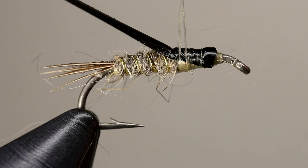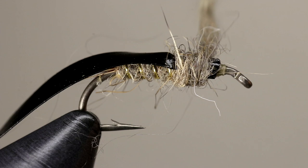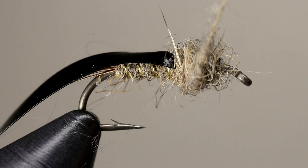Using the same technique as earlier, create another dubbing noodle. Use the rabbit dubbing to build up a thorax — make it larger than the abdomen, but make sure you leave plenty of space bare just behind the eye of the hook. End with your thread in front of the thorax.